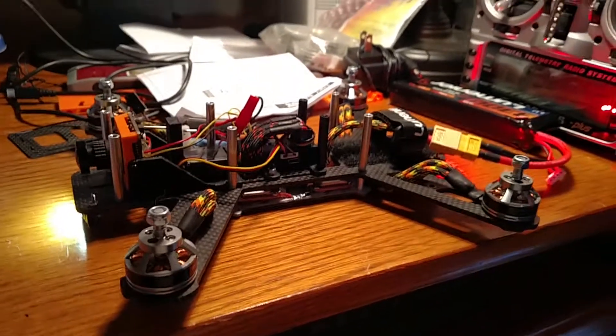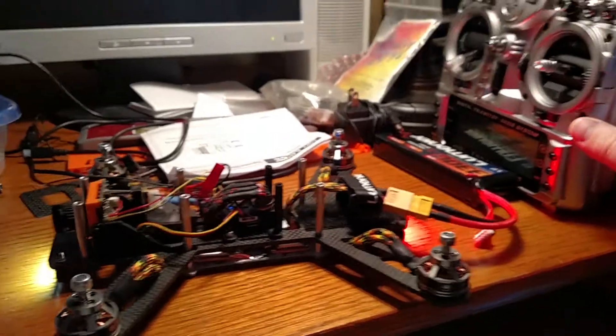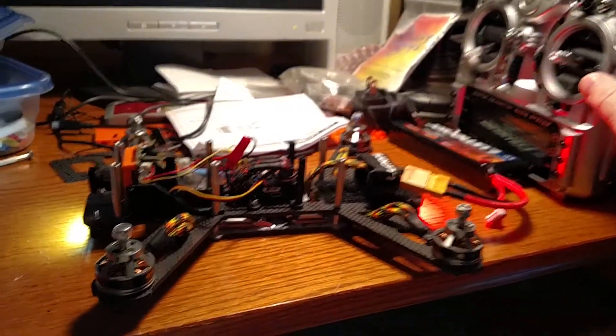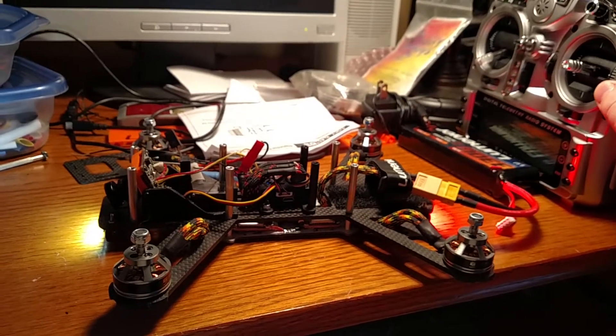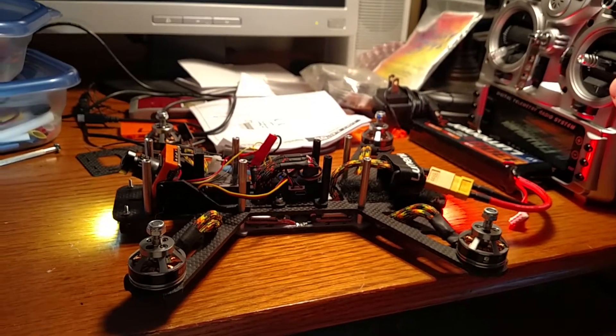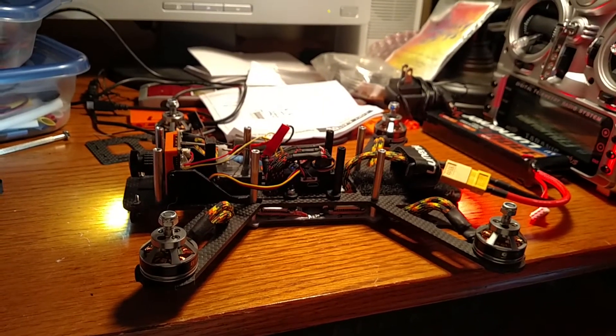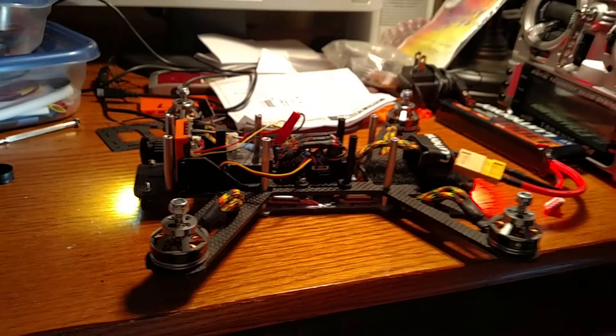I can see it through the goggles. And I've also got it set up to where I can adjust it more or less with a little lever on my Taranis radio. So yeah, I'm pretty happy with how it's all set up now, and hopefully soon I'll get to take it for a test flight.